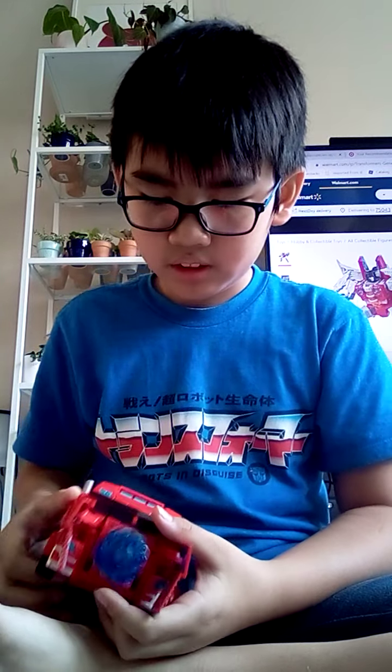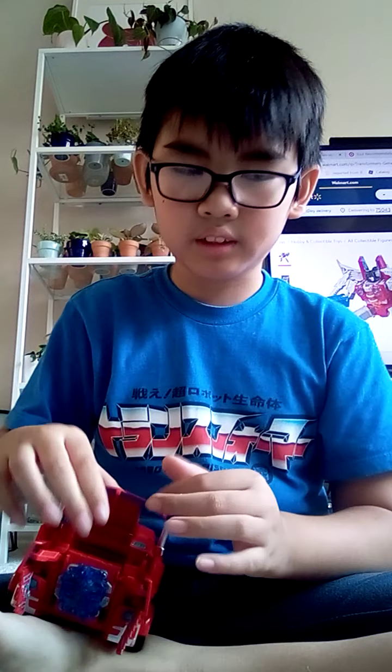It's got a neat gimmick and it looks good. The gimmick doesn't really hinder anything, and that's very surprising for this toy line because usually it does — like, a lot.